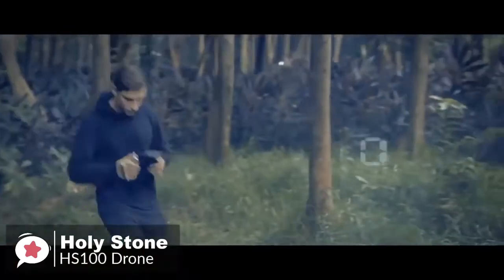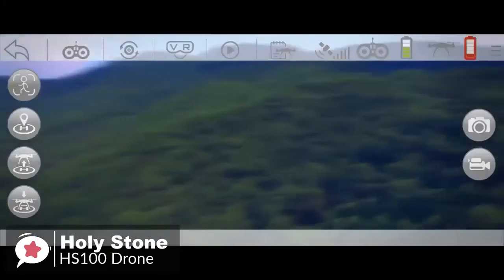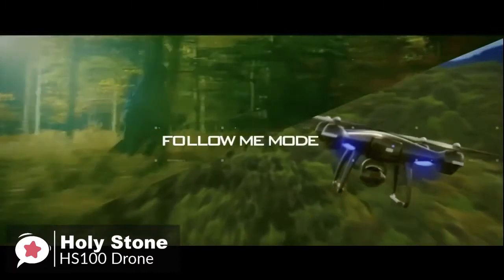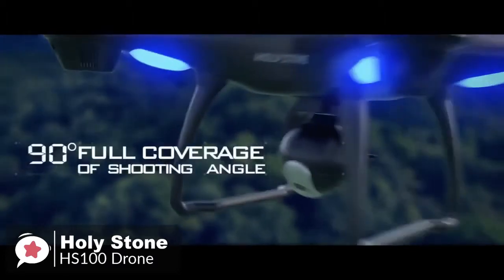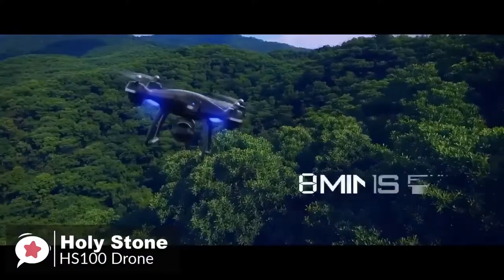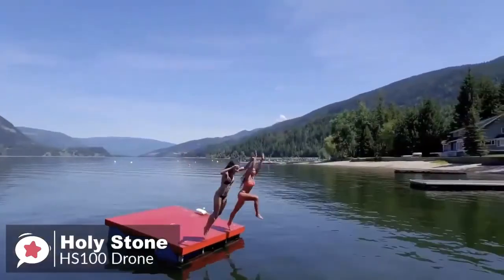The HS100 comes equipped with GPS, ensuring smooth flight, precision positioning, and the ability to return to the takeoff point at the touch of a button — or automatically as a safety measure if battery or signal drops. The follow-me mode further boosts shot dynamics, enabling the drone to automatically follow a subject and keep it in frame — ideal for epic selfies or shooting fast-moving activity. Flight time is 12 to 15 minutes, standard for similar drones and just enough to take stills on vacation.